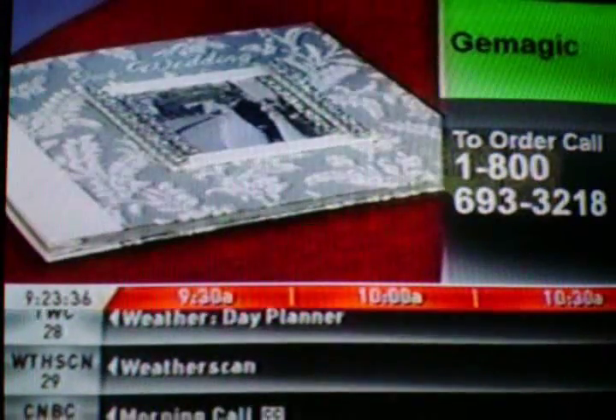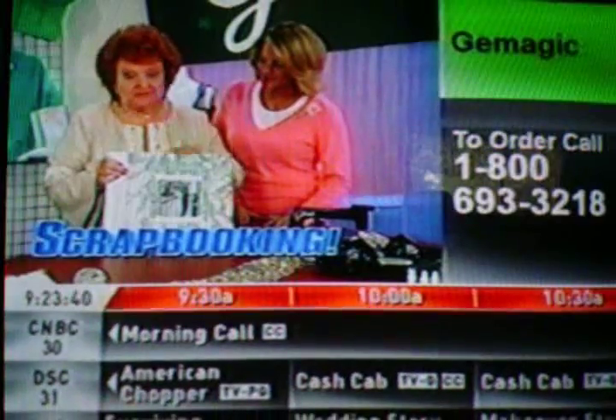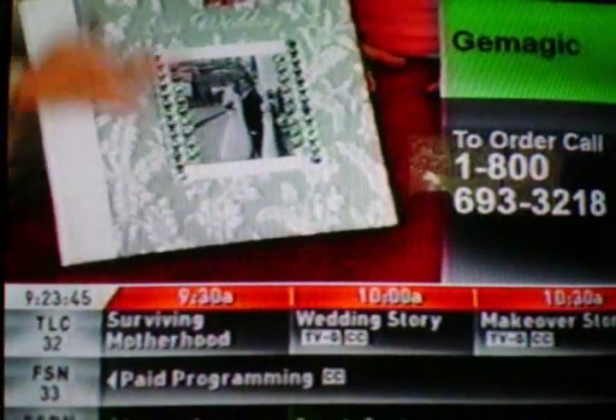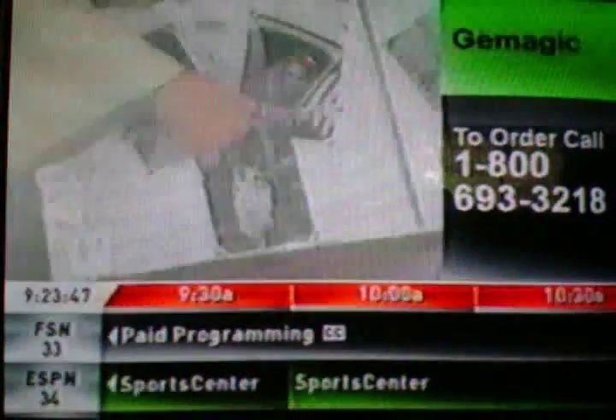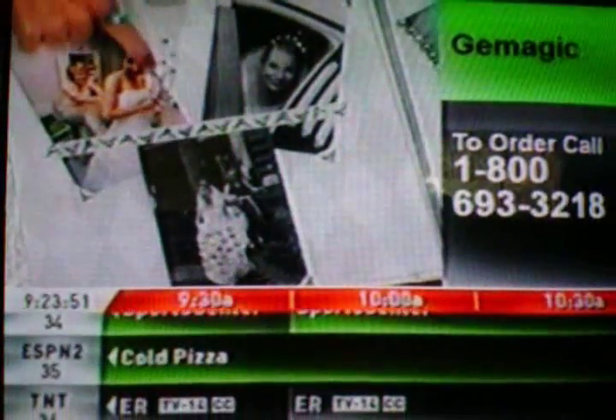I still have one more thing to show you. Without a doubt, the hottest craze in the country right now is scrapbooking, and every scrapbooker I've shown gem magic to absolutely loves it. Look how it makes the front of this wedding album pop, and look inside — the flowers, the little tiara. They even used gem magic for the champagne bubbles. Isn't that cute? That is so fun.